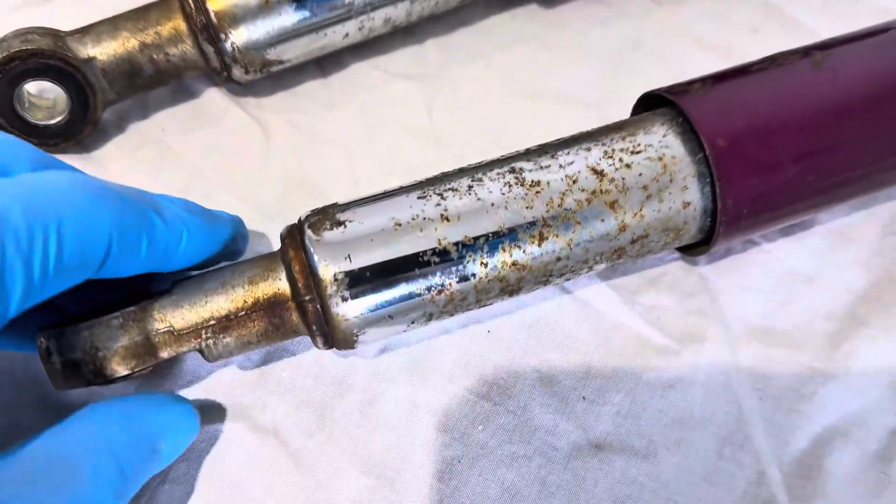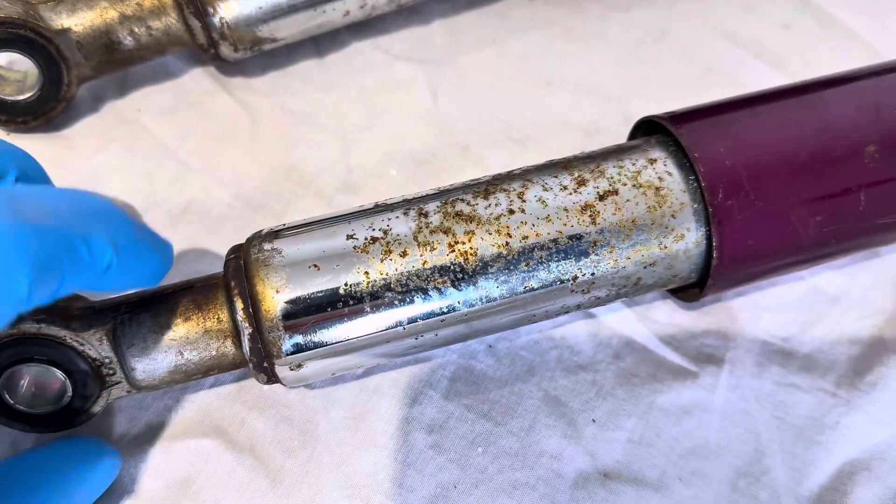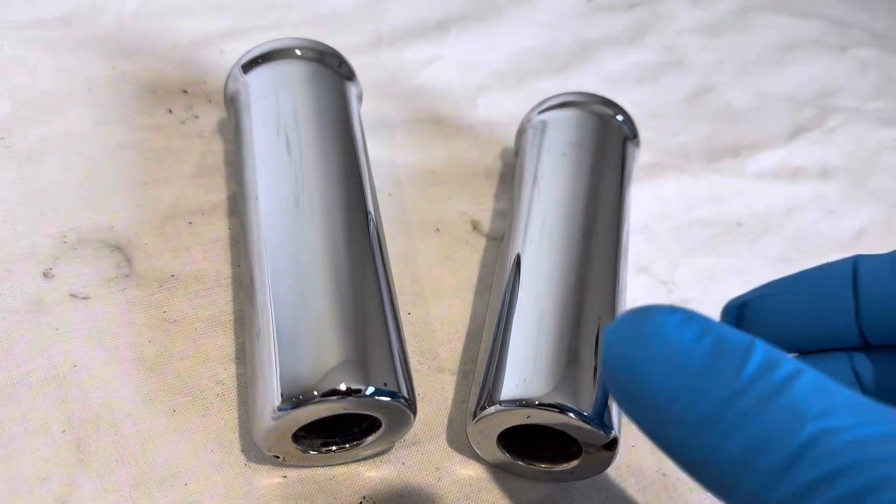Hello YouTube and welcome back to my channel. In this video I'll be showing the process of how we took this pitted chrome from this to this.